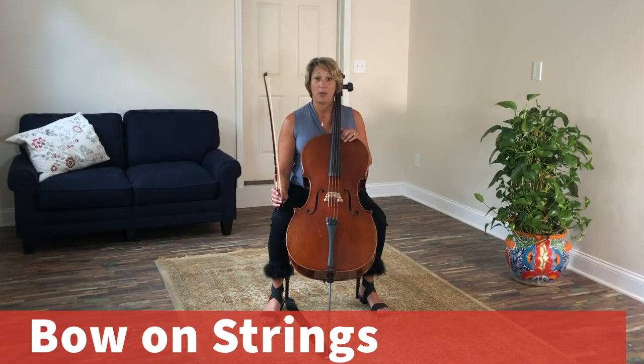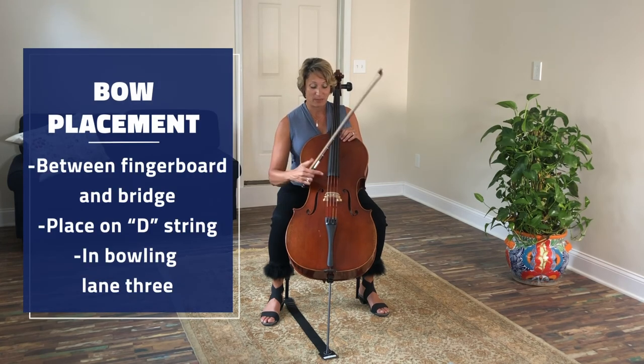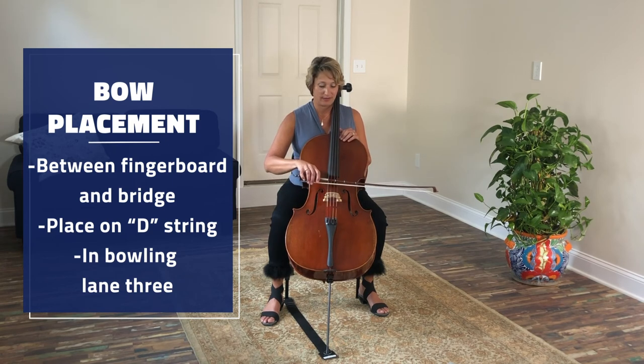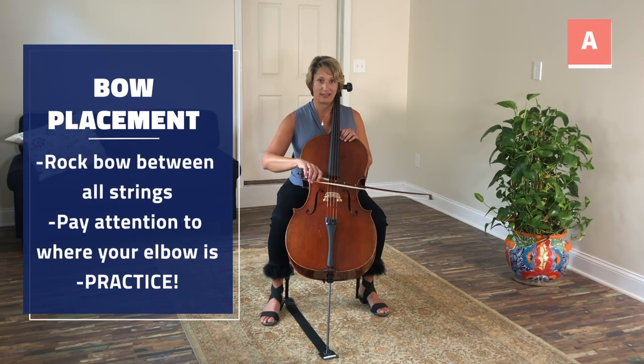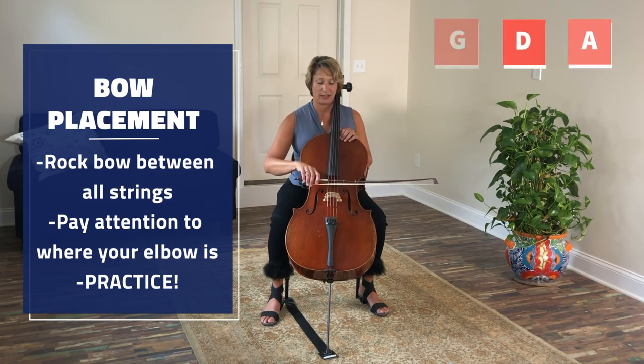Placing the bow on the string. Before we place the bow on the string, we have to know where to place it. I like to think of the space between the fingerboard and the bridge like a bowling alley. Closest to the fingerboard is bowling lane one, then lane two, the middle is lane three, four, five, and six is closest to the bridge. When I place my bow on the string, I want to place it on the D string in bowling lane three. I'm going to rock between all the strings — A, D, G, and C.